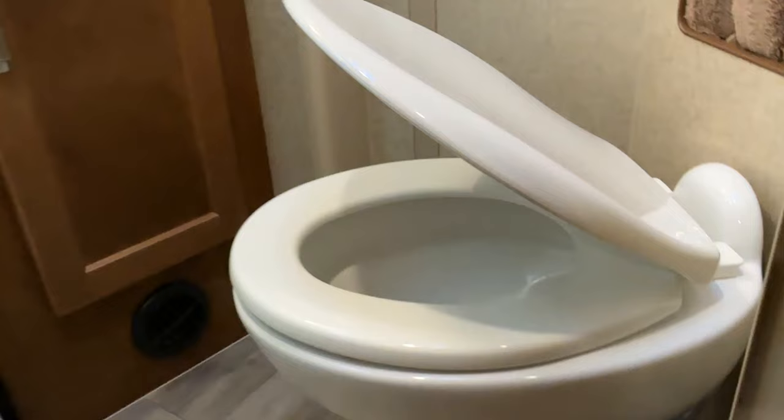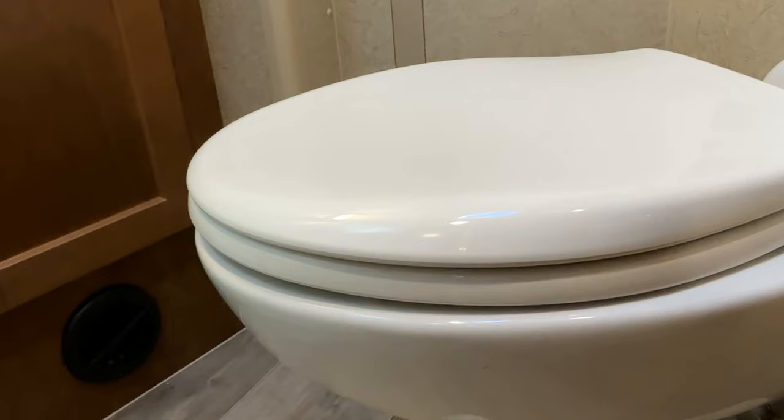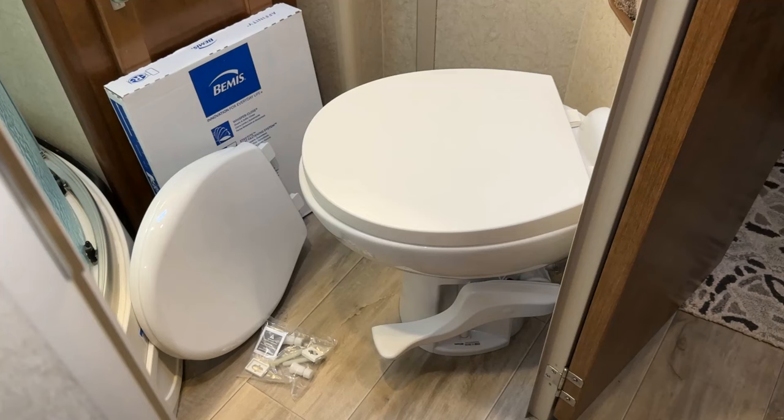Something exciting is going on in the bathroom — look at the lid, look how quietly it's going down! This is amazing. Check this out, I'll show you how to do this right now.